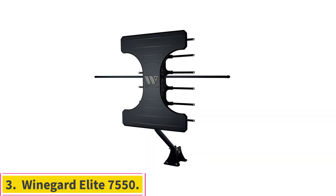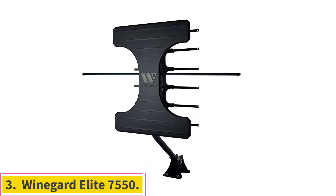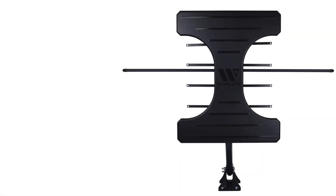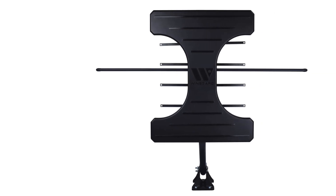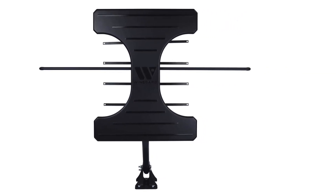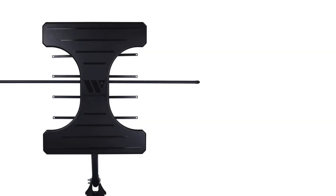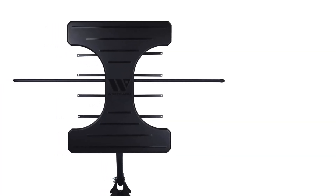Number 3: Winegard Elite 7550. Note: expensive, plastic construction and roof mount. Winegard has emerged as a big name in TV antennas for good reason, and the Elite 7550 is a great example of what you can get if you're willing to spend more on a contemporary antenna.